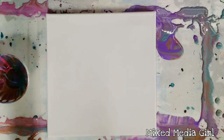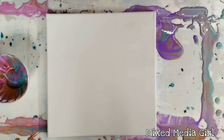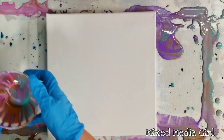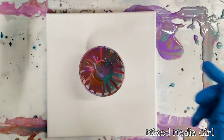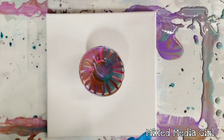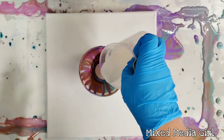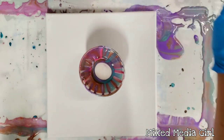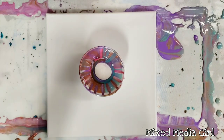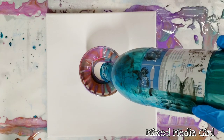Hey guys, mixed media girl here. I got some awesome new Arteza metallic paints and my husband and I did a video with two different techniques with these already. If you didn't see that, I'll post the link in the description. But I'm gonna do another video today — I still have a little bit left in my cup. What we're gonna do on this one is a wreck-a-ring. We've got a metallic white, a metallic purple, metallic pink, a bronze, and a metallic green, and I'm going to add just some of my regular non-metallic paint here.